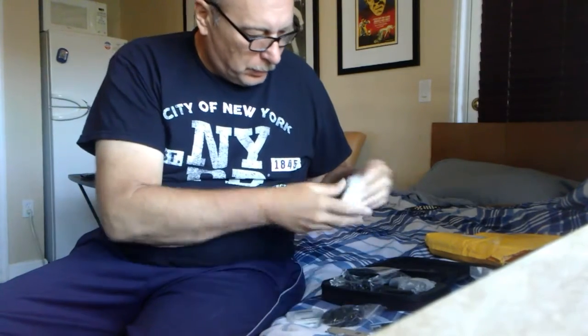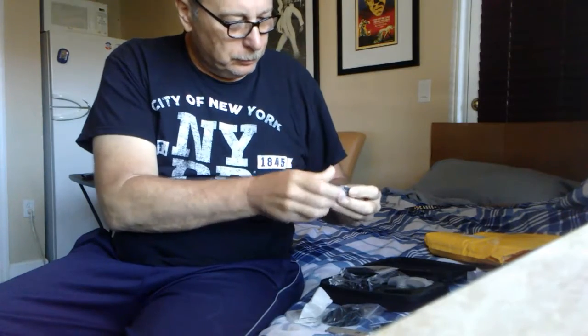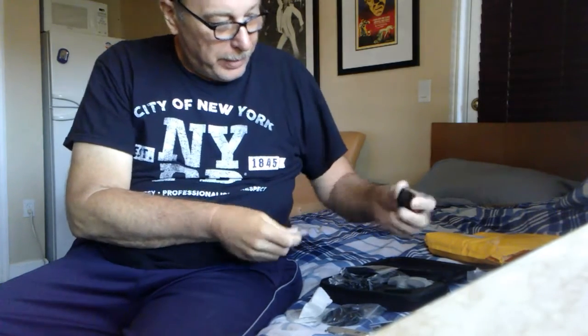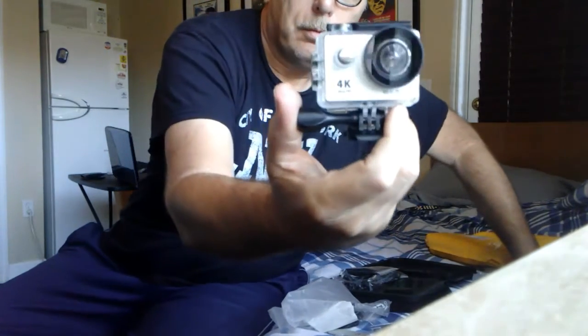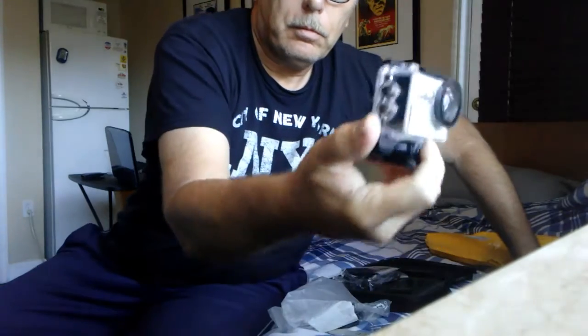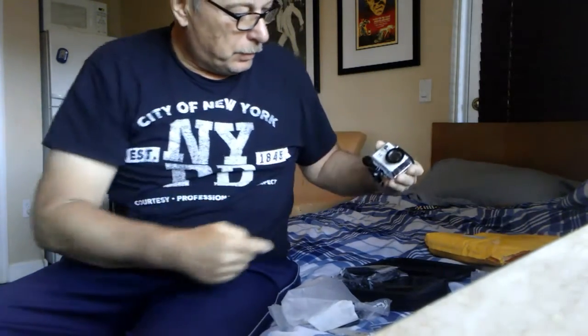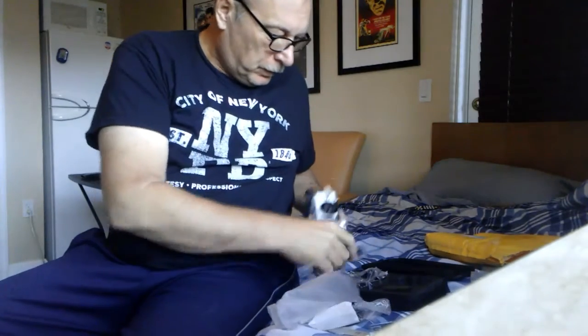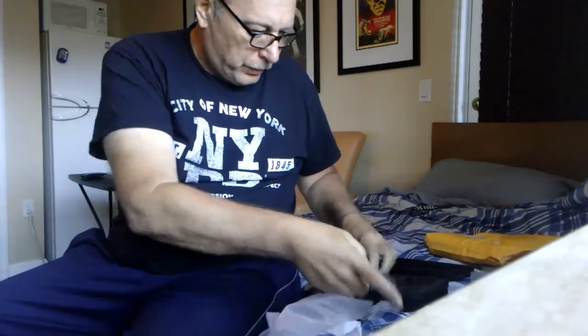Mounting harnesses, a charger, the battery, and the camera itself — nice! So cool. Very nice, I love this round lens. All kinds of attachments and everything — a battery charger, I didn't know I was going to get one of those.